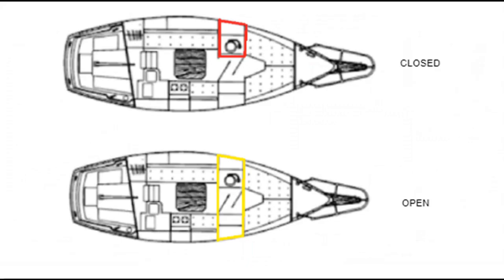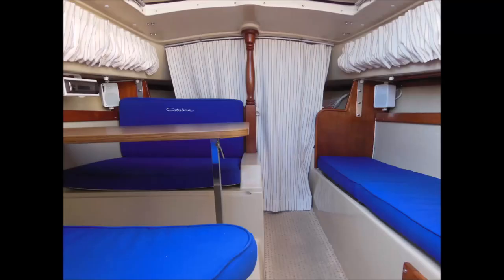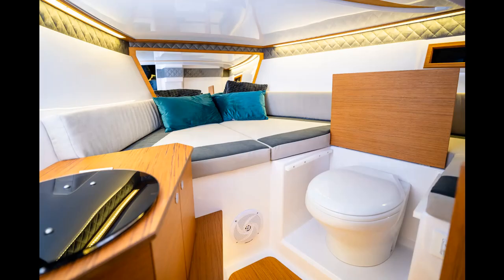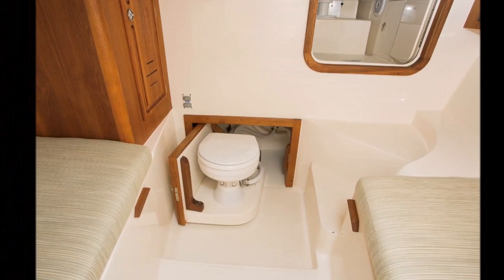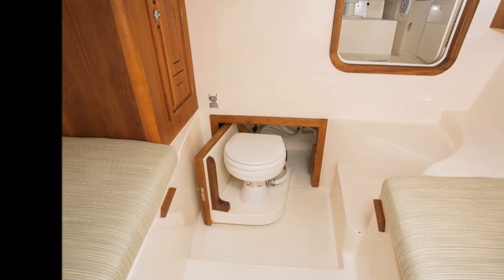There are other options to reduce space, like cross-cabin heads where the only part enclosed is the toilet until you close the doors across the cabin, giving you a fully enclosed head. There's also the option of just wrapping the area in a curtain, which is less desirable, and then there's the completely non-enclosed head, which is the least desirable of all. My current tiny 18-foot boat has a head that slides out into the cabin to be used.